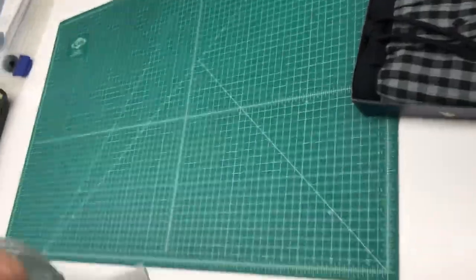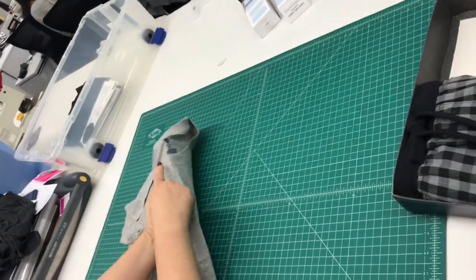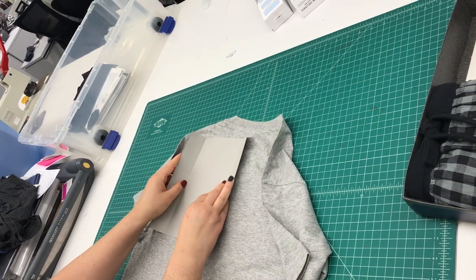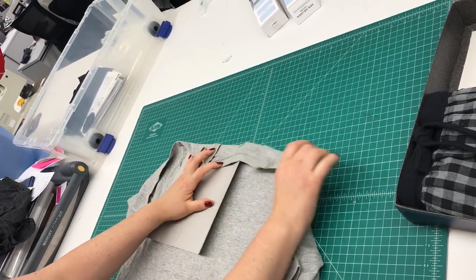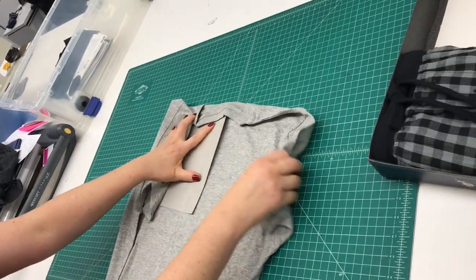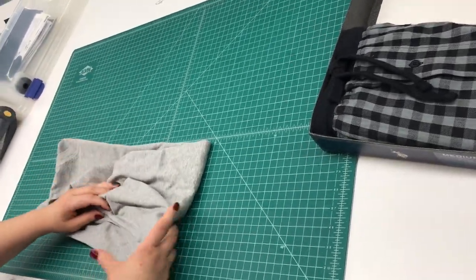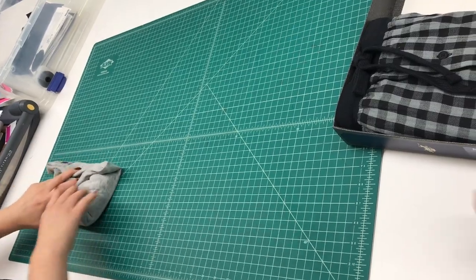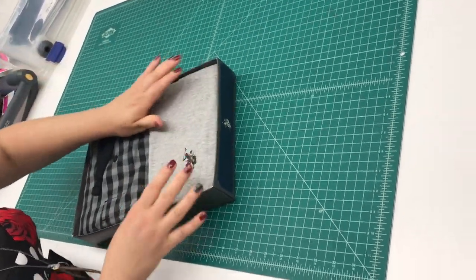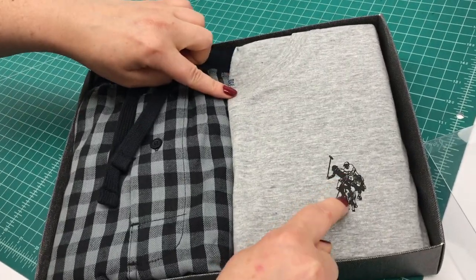For the shirt, we need to see a bit of the collar and the pony. So you're going to take it a little off center, hold it under, over, over, and same thing — you tuck all of the t-shirt in. So you get the perfect balance of collar and graphic.